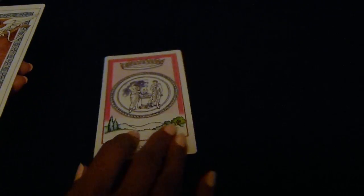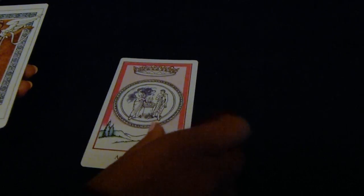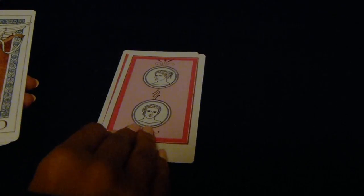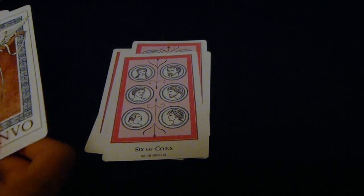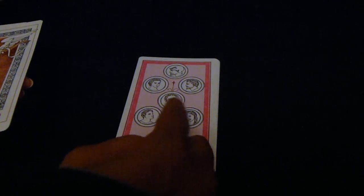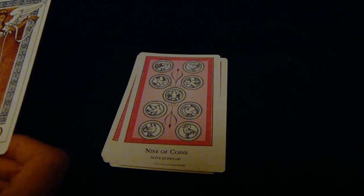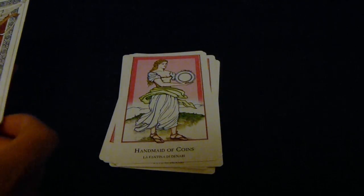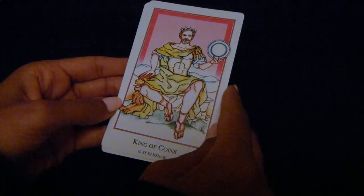The last suit is Coins — they're a kind of pink color here, not sure if that comes through clearly in this lighting. Starting with the Ace. As in the Etruria, the faces are different on the Coins and some of the other cards. Please pause the video if you want to take a closer look at any of these cards.